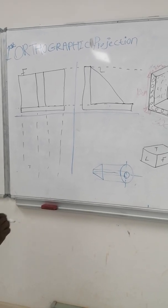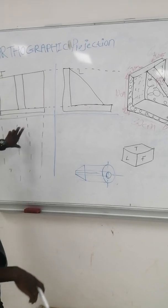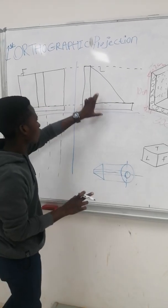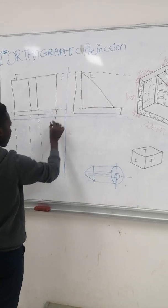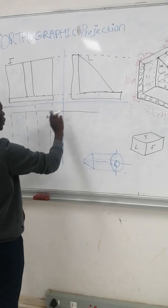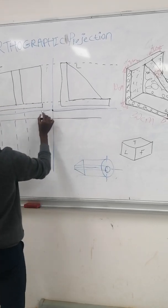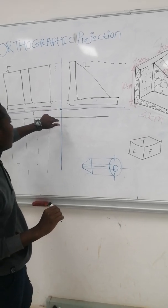Now you are going for the top view. Even if they give you these two views and ask you to draw the top view, you can draw it using these two drawings to form the last one. Even if they give you front and top, you can use them to draw the left view. Here you are going to draw — first you have to have a distance of 20 from here, and then you measure 20 here to here. Then you place your 45-degree set square.